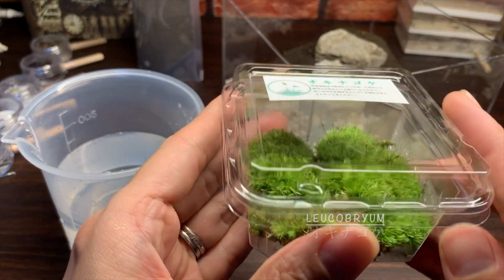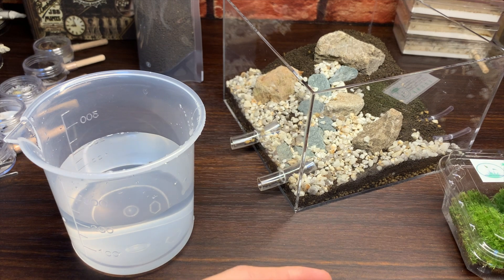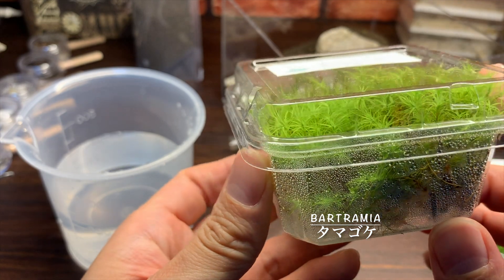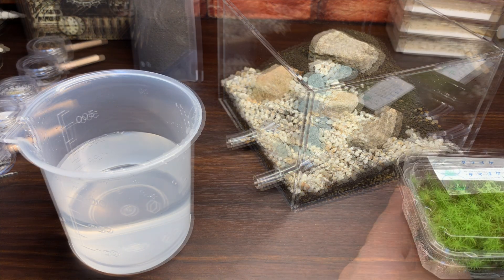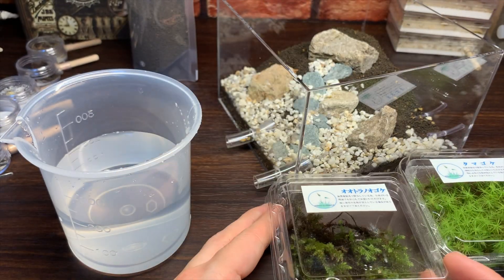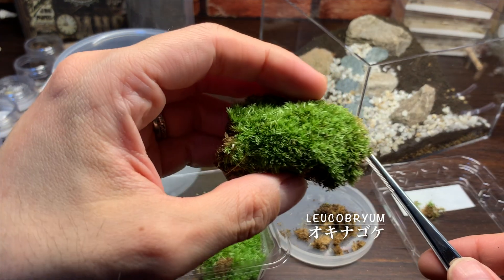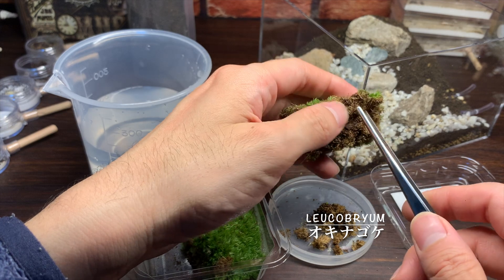今回3種類の苔を用意しました。まずは沖縄苔。そして玉苔。そして3種類目はオオトラノオゴケ。この3種類の苔を今回植え込んでいきます。まずは1つ目、沖縄苔。こういったもこもこした、結構密集したような感じの苔ですね。